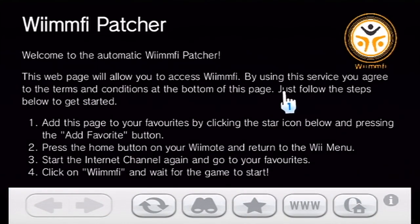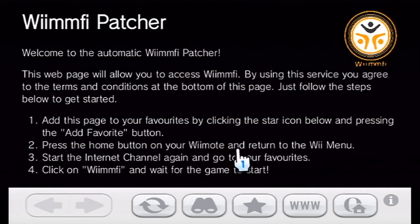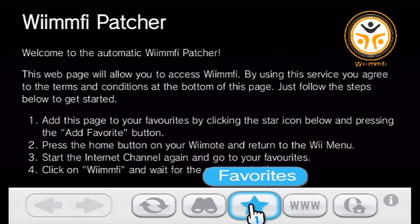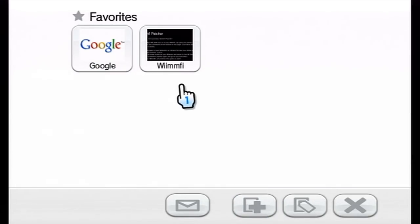If it works, it should take you to a page that looks like this. I would recommend giving this a read — particularly at the bottom, read the terms and conditions, because since this website can run exploited code, you need to be aware that by coming here you agree to let it run on-site code on your console, which Nintendo is not going to like, frankly. Once you're happy with everything and have read the instructions, what you need to do — as per the instructions — is click the favorites button, then click the add favorite button. I've already got it there, so it'll look like that once it's added. If you've got any other favorites, it'll just get added as the last member of the list.